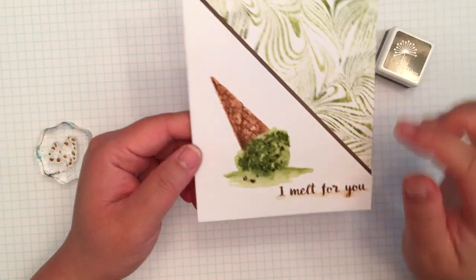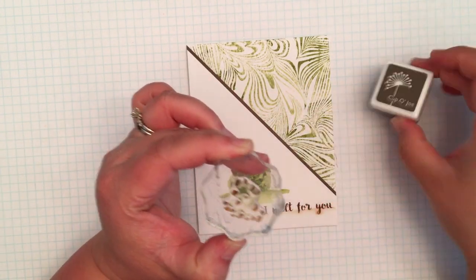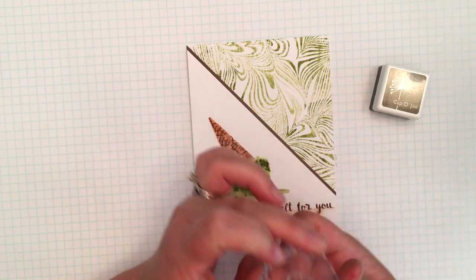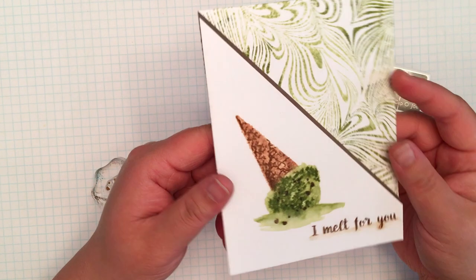Finally I realized that I had forgotten to stamp the chocolate chips of my mint chip cone — and then after I stamped I realized I had already turned off the video camera. What I did was selectively ink just three chips with cup of joe ink and stamp those on the melted puddle. Then I inked up the entire stamp with cup of joe ink and stamped it over the ice cream scoop.